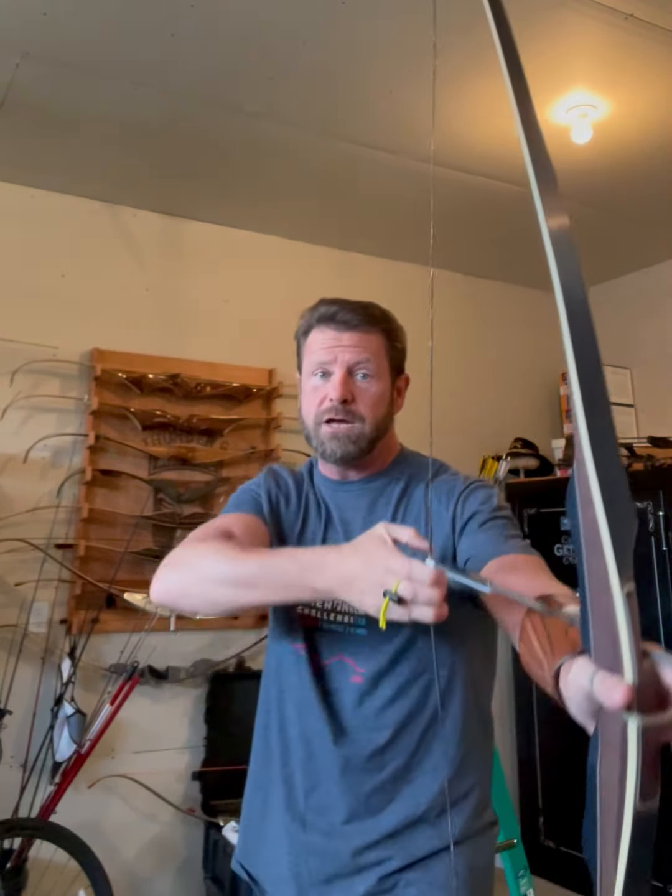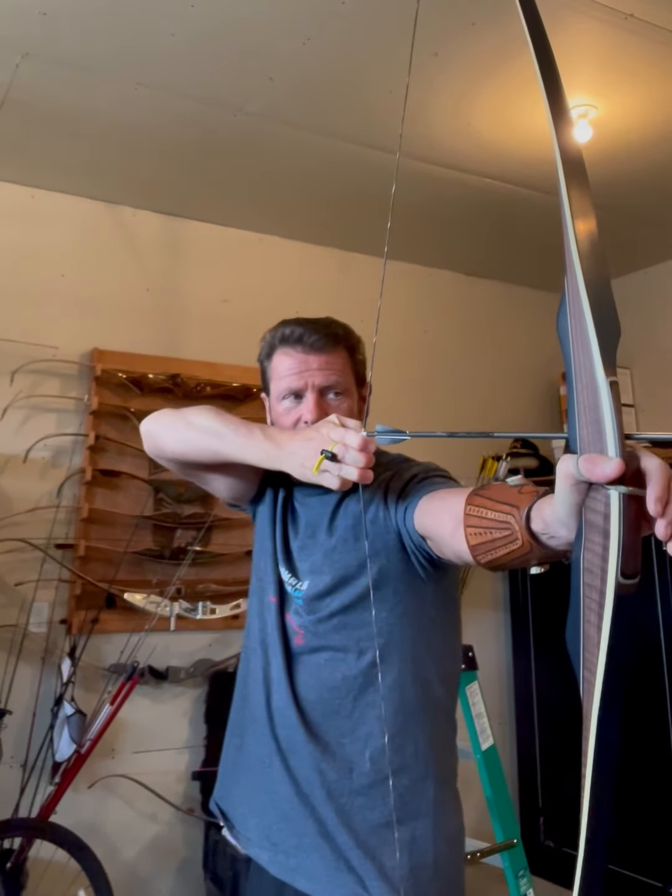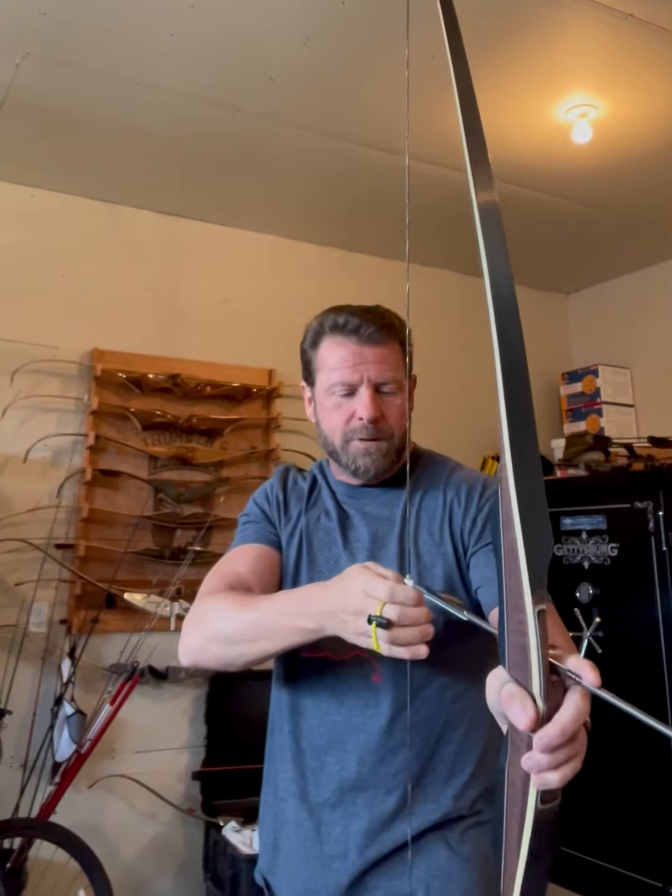Think about it, go out, pay attention to what you're doing, and film yourself. Take a look at it. I've had people swear to me they're not plucking the string, on and on — and then I film them and they look at it and they're out here doing this, letting go of the string.